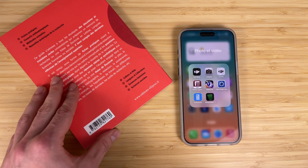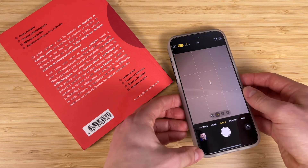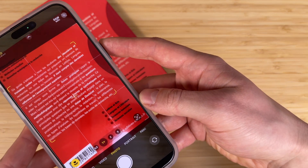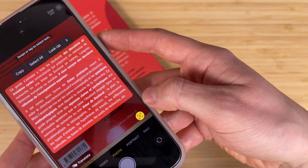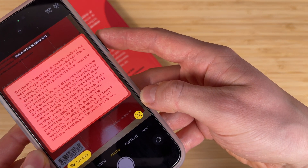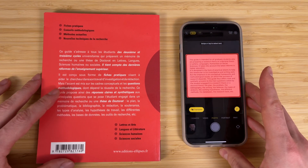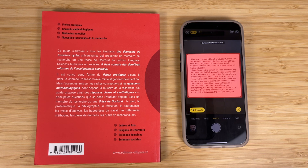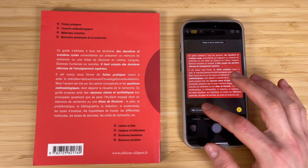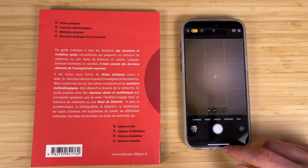Your iPhone can translate text right in the Camera app. Open the Camera app and point your iPhone in photo mode at the text you want to translate. The Live Text icon will appear — tap on it and select the Translate option. The text from your camera will be automatically translated into your iPhone language. No need to take a picture or type the text manually in the translation app. This feature will save you a lot of time, especially while traveling in foreign countries.